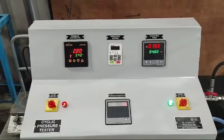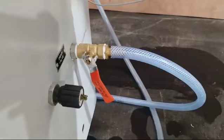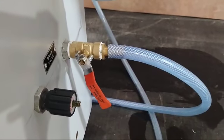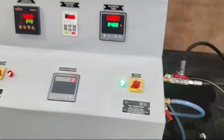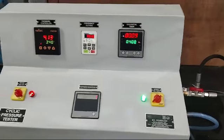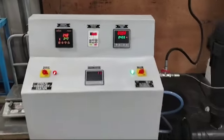If the drain time is not achieved in 4 seconds, then you have to adjust this pressure valve — the drain valve — so that the drain time will be achieved in 4 seconds. Likewise, we have to make all the settings of this machine.